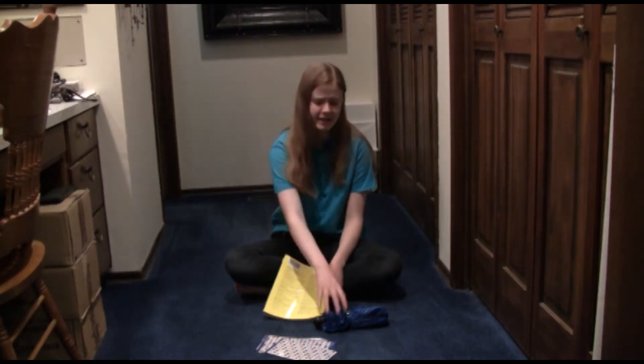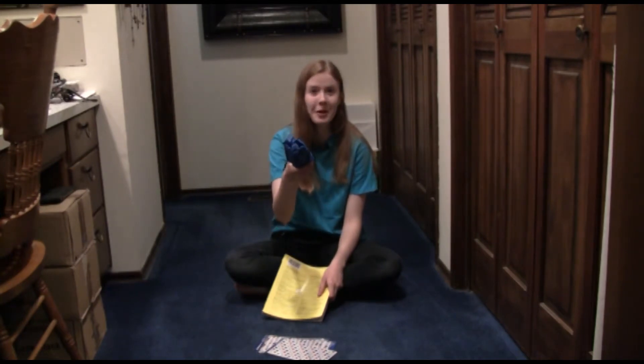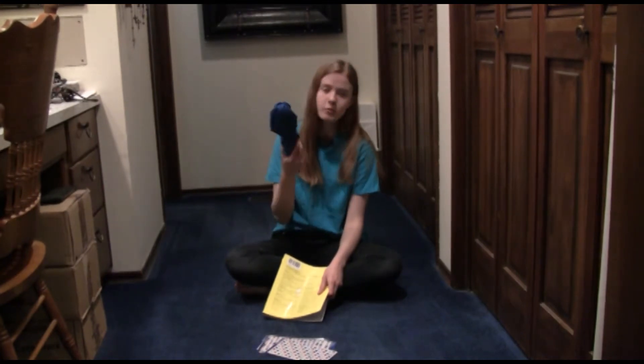Have you ever wondered what it's like to have a star chart in the shape of an umbrella? Wonder no more! We're gonna make one! You're gonna need a blue umbrella, or a black one — we have a blue one.